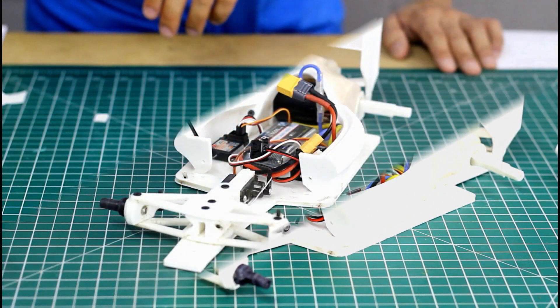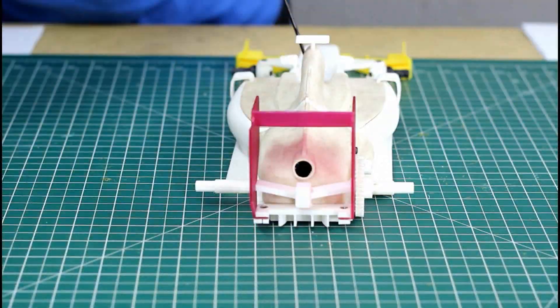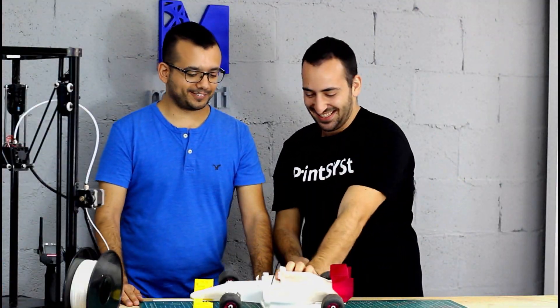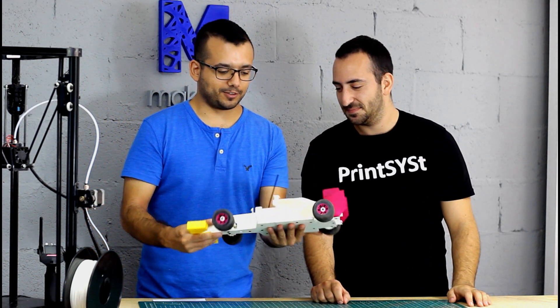So now we're going to continue with the build. It came out nice — I like the new colors. I think we should change all the colorful parts. Thank you everyone for joining this video. If you haven't already, make sure to subscribe to our channel so you never miss a video from the 3D printing experts. Don't forget to like, share, and leave a comment about which topics you'd like us to cover. Thank you and see you next time. Bye!